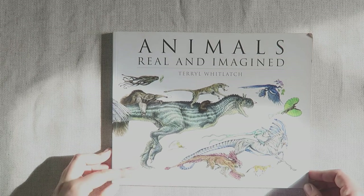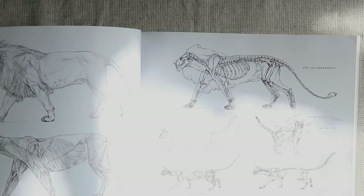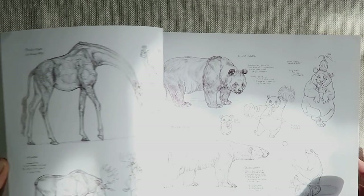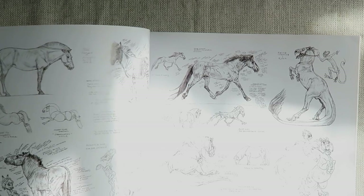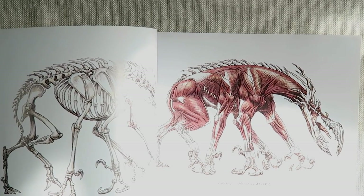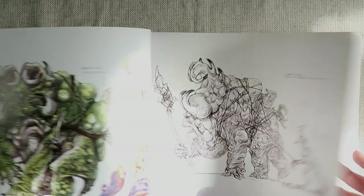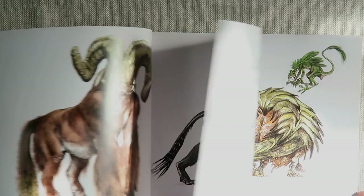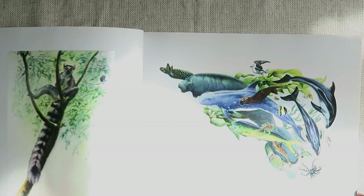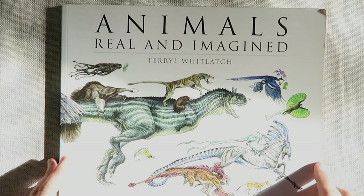Going along with the animal and imagined theme, this is Animals Real and Imagined. It breaks down realistic animal sketching, their anatomy and skeletal structure, as well as going into more cartoony aspects. I love this book because it shows that cartoonists really do need a good knowledge of animal anatomy before they can bend things and make them look realistic. She then translates that into making imagined creatures look realistic based on anatomy and muscle structure from real-world animals. It's a beautiful book that inspires me to bring my visions to life in a more realistic manner.